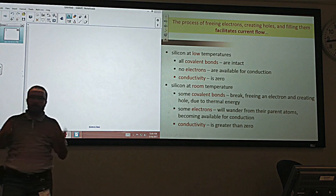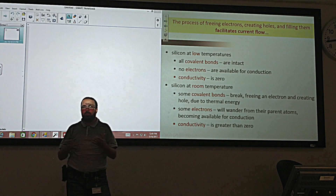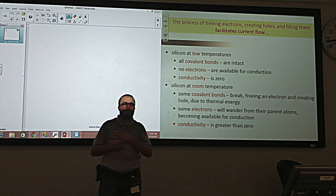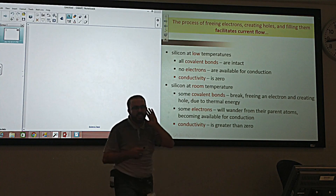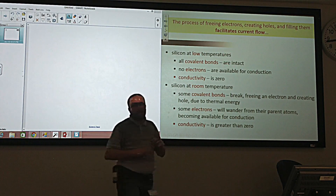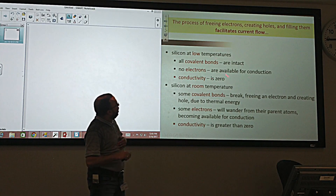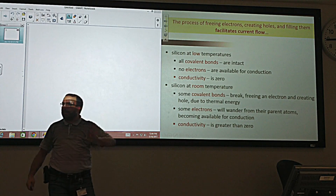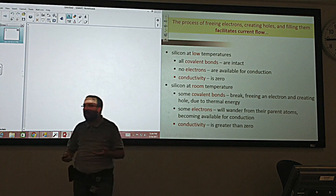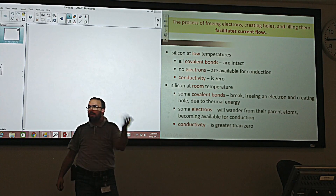At low temperature — meaning close to zero Kelvin, which equals around minus 273°C — all covalent bonds are intact; they are not broken. No electrons are available for conduction. All the electrons are occupied making the bonds, so the conductivity is zero. If we put this semiconductor in an electric field, nothing will move because all electrons are busy making bonds.